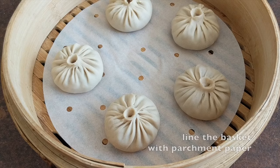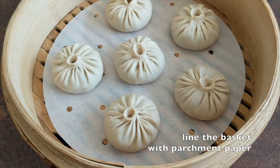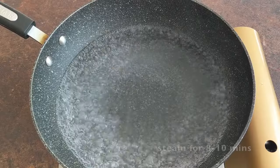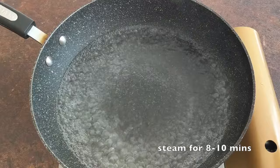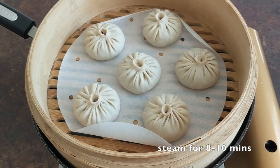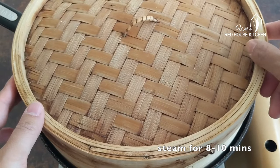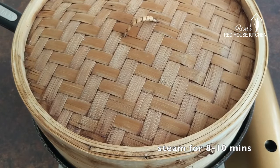The final step: steaming. Remember to line the basket with a piece of parchment paper, or brush some oil if you are using a metal steamer. When the water starts boiling, put the basket in. Cook for 8 minutes over medium-low heat. If you are cooking more than 10 dumplings at a time, increase the time to 10 minutes.